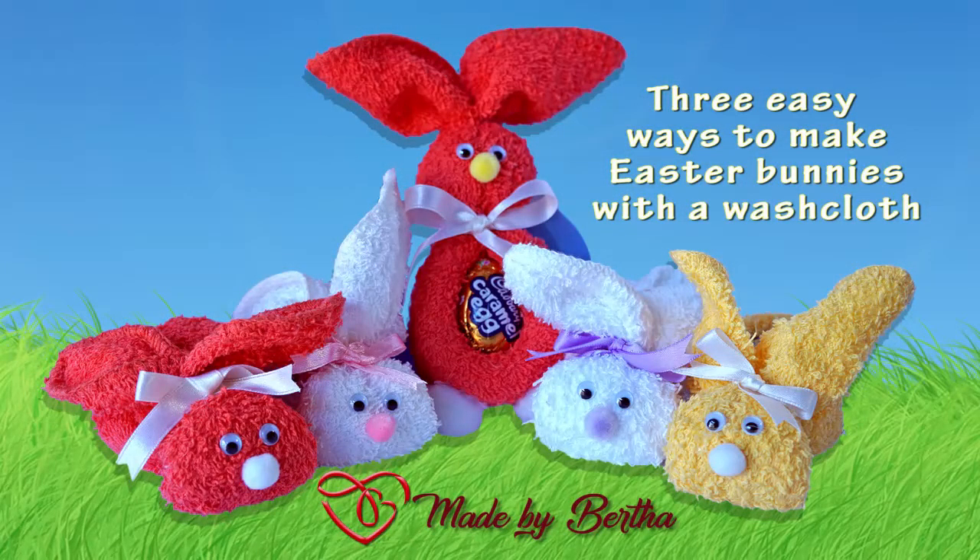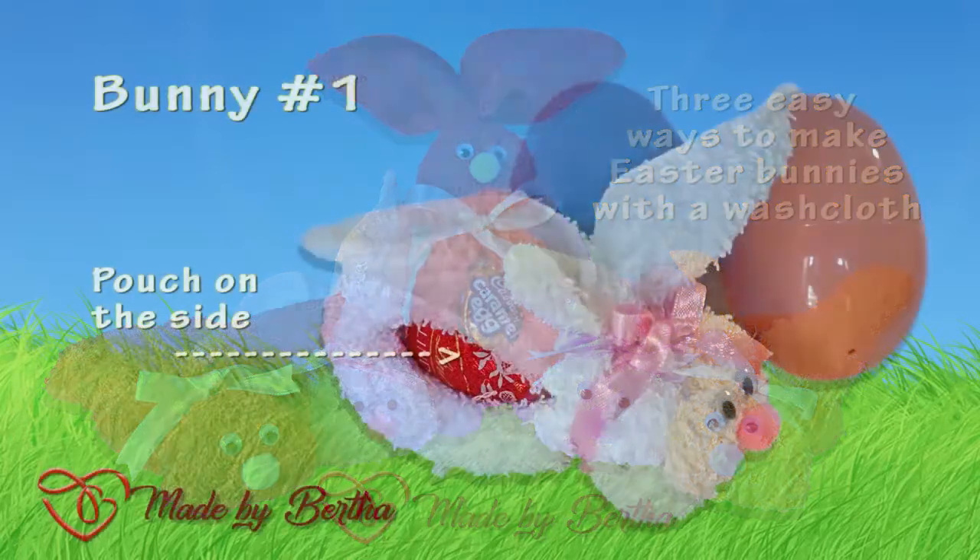Hi, welcome to Made by Bertha and today I'm going to show you three easy ways to make Easter bunnies with a washcloth.